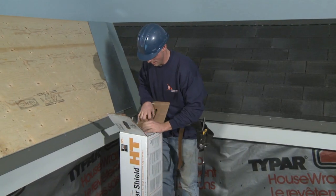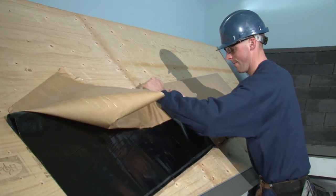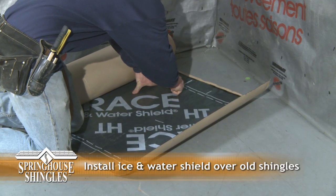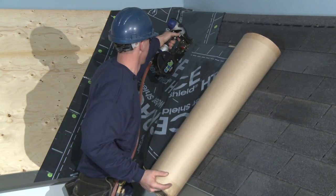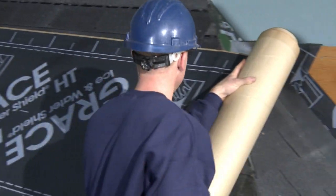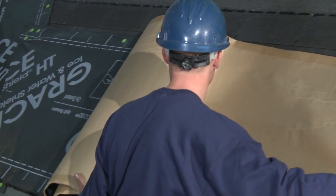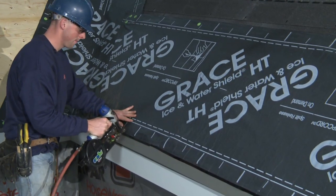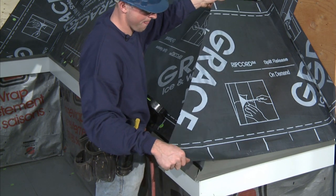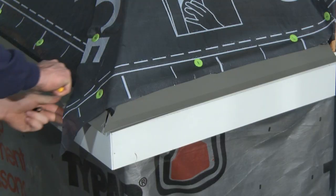Now we install the ice and water shield onto the valley flashing. First, measure and cut the shielding to size, then remove the adhesive backing and affix the ice and water shield using staples. Next, we measure and cut the ice and water shield to apply it right on top of the old shingles up to the hip. The installer staples it down for convenience, then unrolls it, makes the required cut at the hip, removes the adhesive backing, and pats it down in place. We repeat this procedure to install ice and water shield on the other side of the hip. Note how shielding sheets overlap each other to ensure water tightness. Trim off the excess at the drip edge.